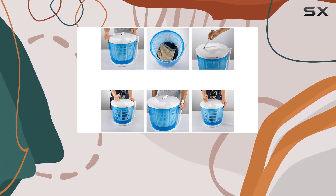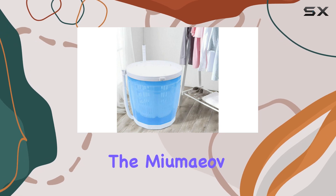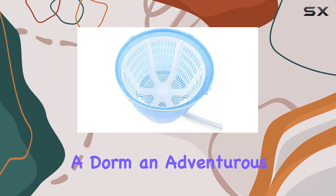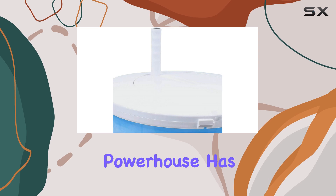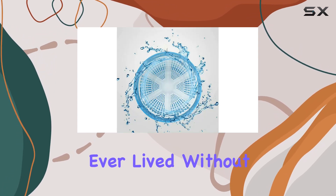In conclusion, if you're looking for a portable washing machine that's convenient, efficient, and eco-friendly, the Mayumiave Portable Washing Machine ticks all the boxes. Whether you're a student in a dorm, an adventurous camper, or simply looking to save space, this little powerhouse has got you covered. Trust me, once you try it, you'll wonder how you ever lived without it.